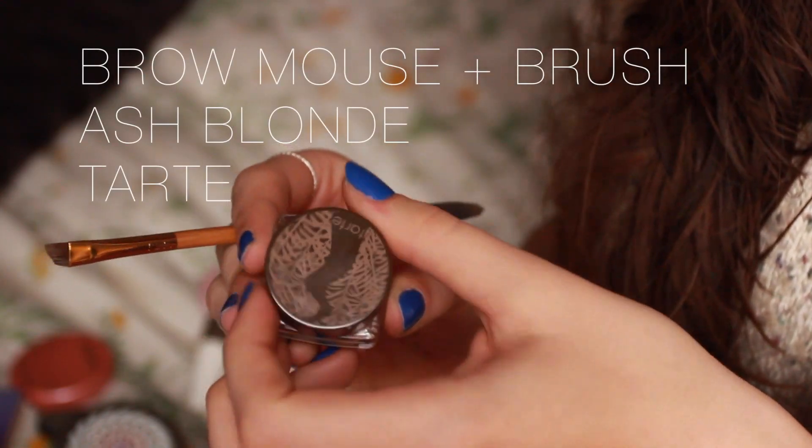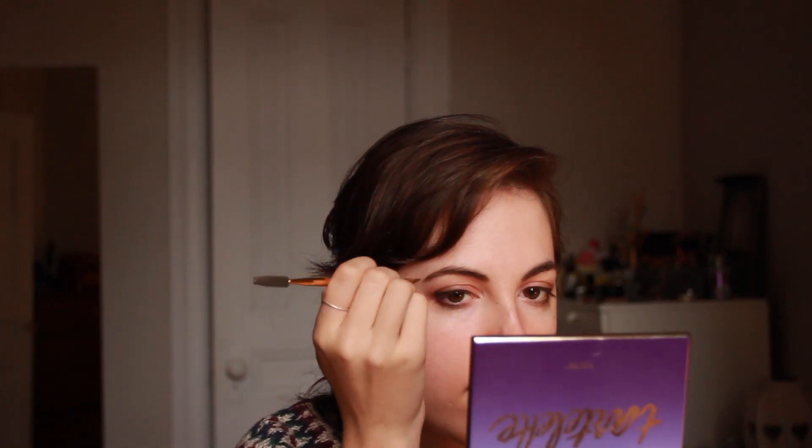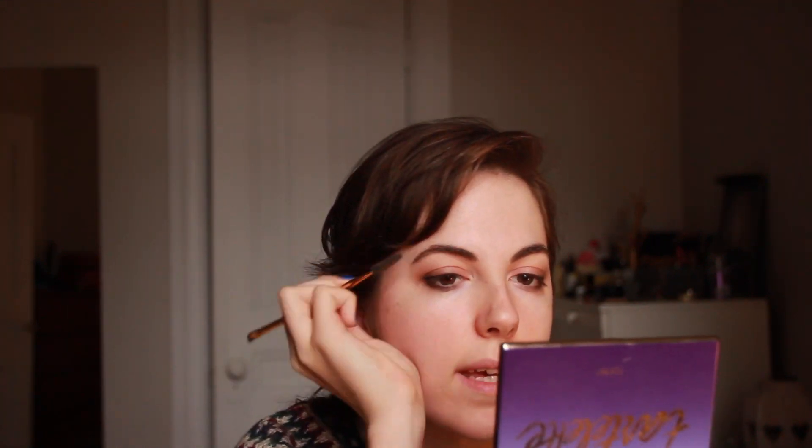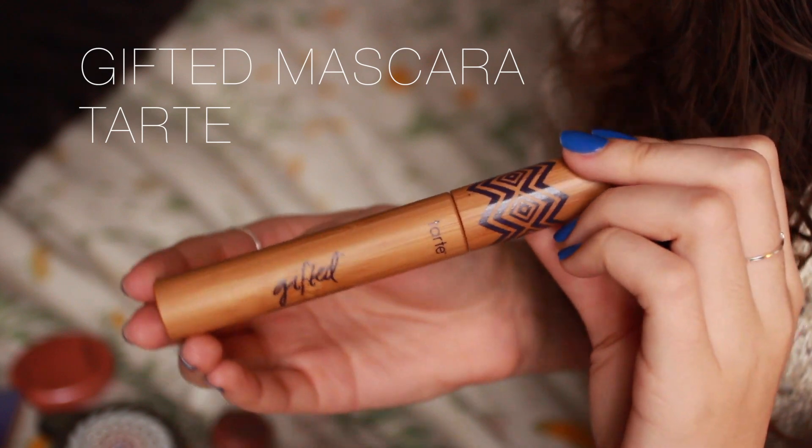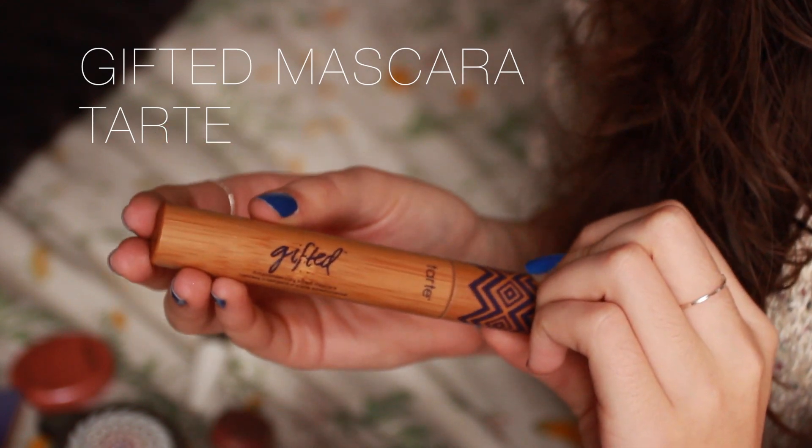So before putting on mascara, I'm going to do my brows. As always, I'm going to take my Amazonian Clay Brow Mousse in Ash Blonde with the little brush that came with it, and just fill in the little gaps and brush it in. Then I'm going to fill in my eyelashes with a few coats of my mascara.